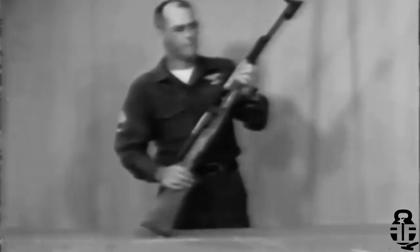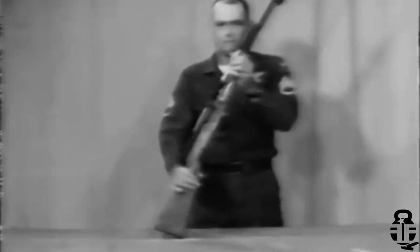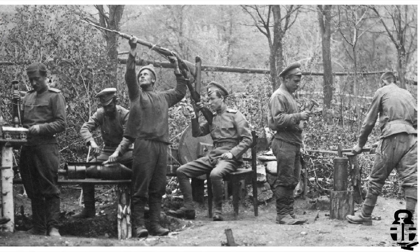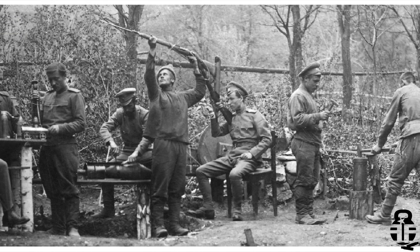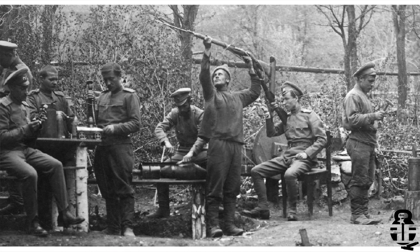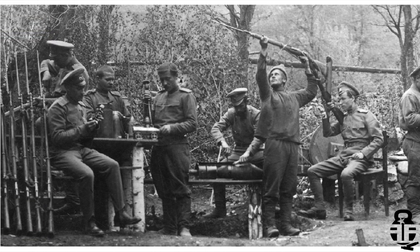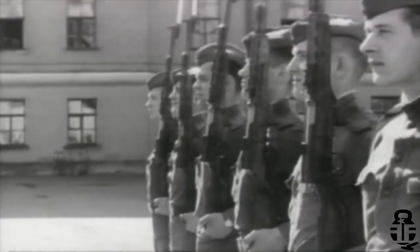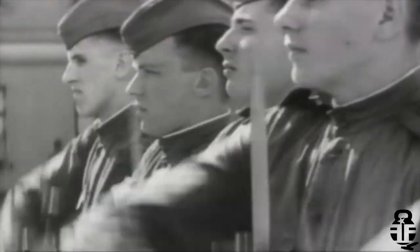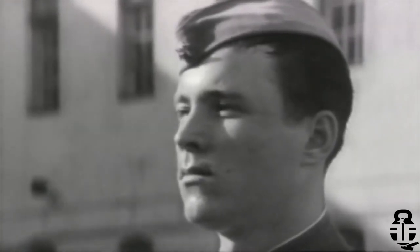However, the SKS stayed with support troops in second-line service for decades. The Russians were looking for a more compact semi-automatic rifle to replace the aging, long, slow-loading bolt-action Mosin-Nagant, or M1891. In addition, the new 7.62x39 cartridge was a more manageable round to mitigate recoil compared to the heavy 7.62x54R. Essentially, the SKS was a gap-filling rifle — a viable fallback option should the radical design of the AK-47 fail.